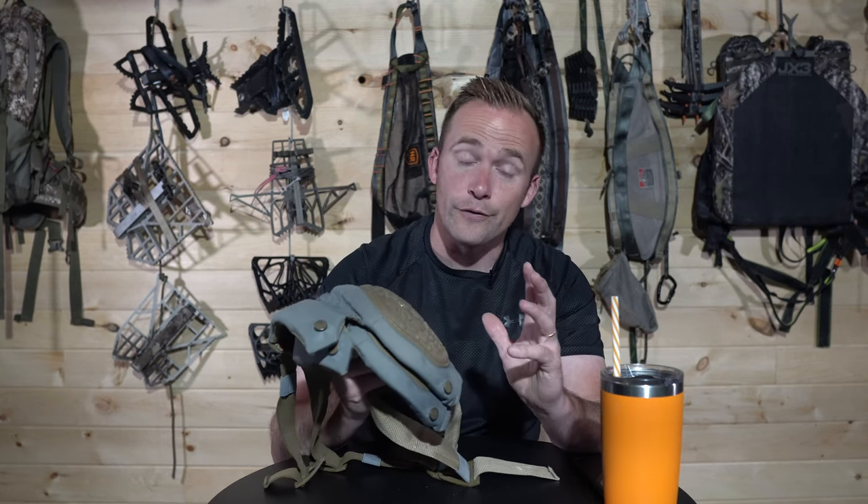Welcome back, guys. It's a rainy day here in Pennsylvania, so what better thing to do than to talk about knee pads? More specifically, the Latitude Outdoor Knee Pads — are they gold or are they garbage?